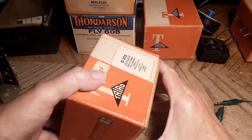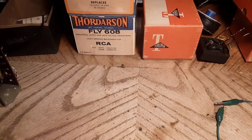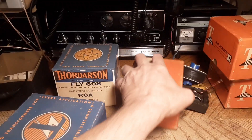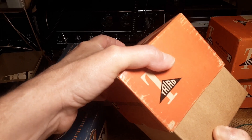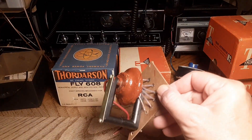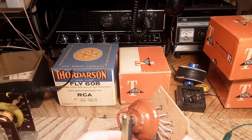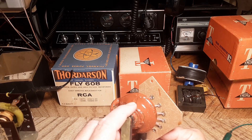If you want to look for these flyback transformers, the big two names to look for are Triad and Thoridson. I've always liked the Triads better, but any flyback is better than no flyback. Here's another one — this one's kind of crazy tiny too. That's tiny tiny.